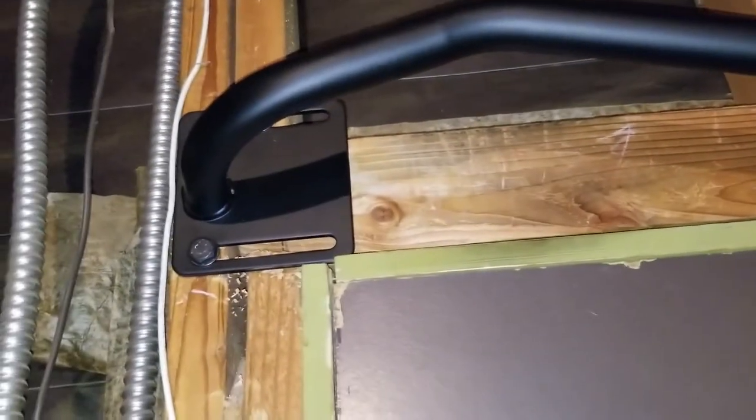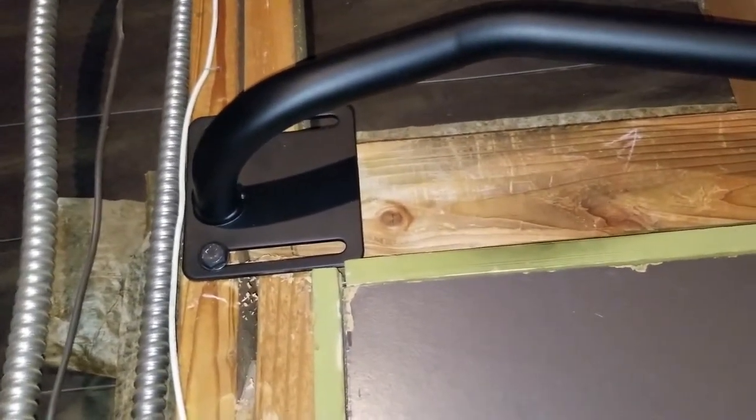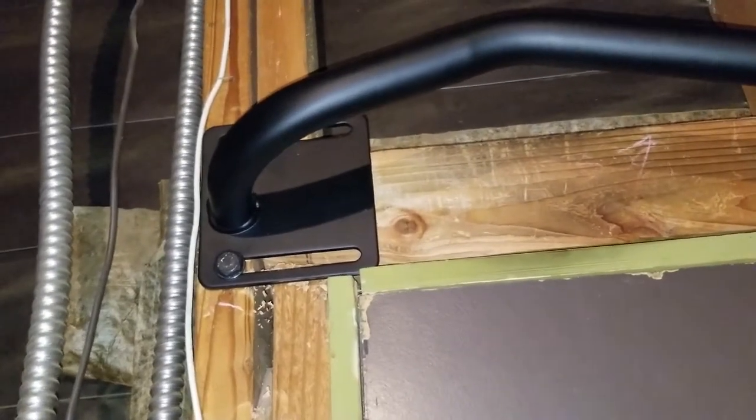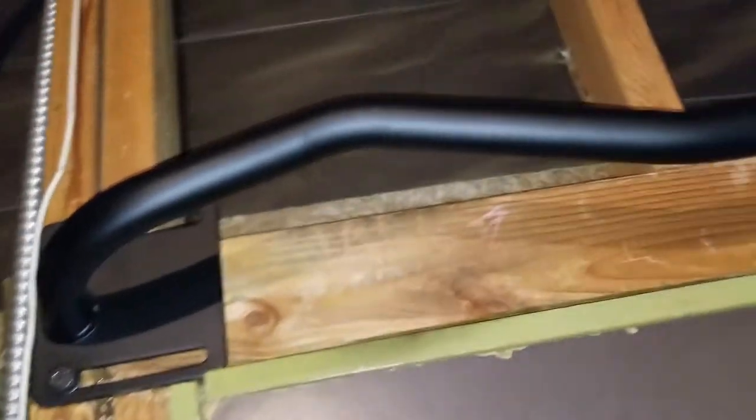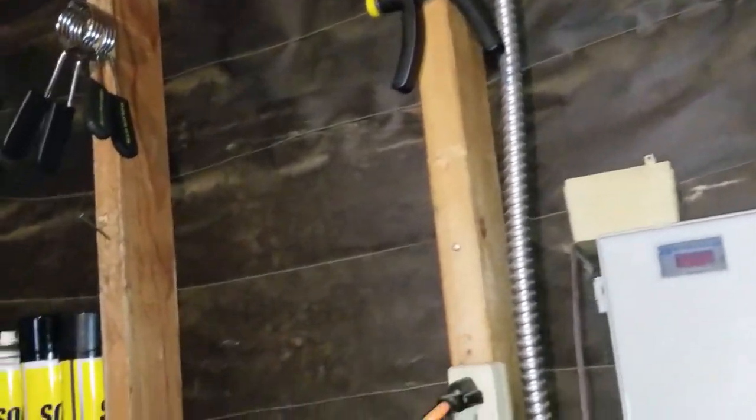Basically you just torque it in. That's all you've got to do. Once your holes are drilled and you went as far as I showed you, just torque it in and tighten it up. As you can see, it's rock solid — it's up there. I did a couple of pull-ups earlier. It's solid. I'm weighing right now 229.6 pounds or something like that, and it held me with no problem.